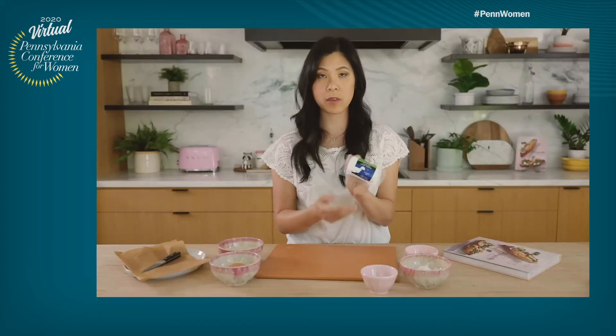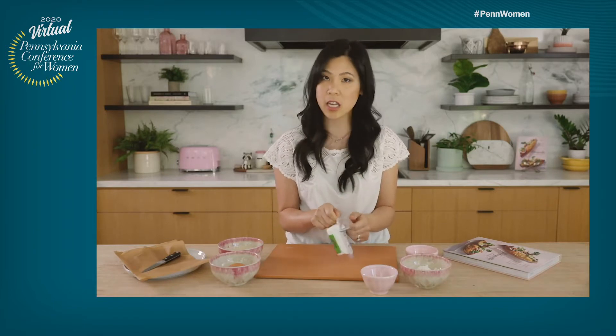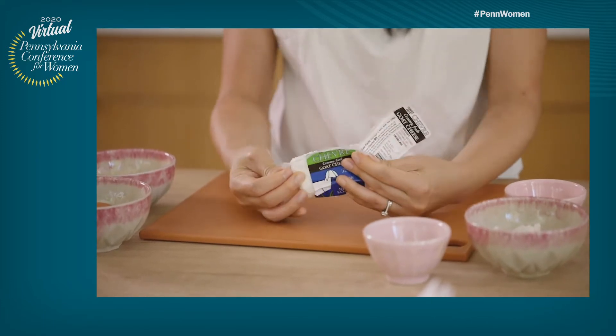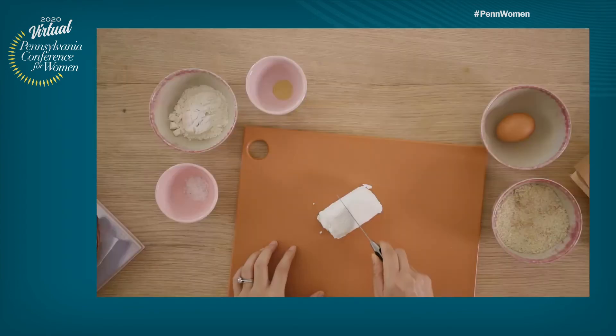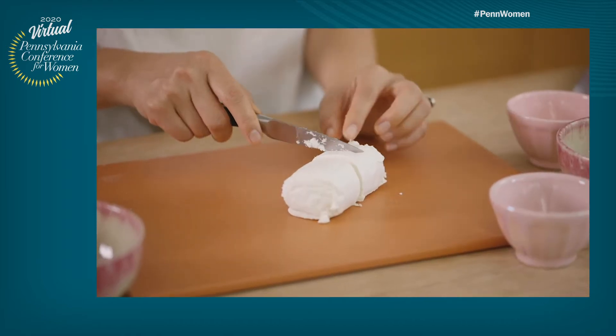I'm just using a creamy goat cheese here. It's just plain, but you can definitely use the honey goat cheese or the herb goat cheese. The more flavor, the better. What I like to do when cutting my cheese and making sure that the slices are even is that I like to cut it in half first, and then I just like to score it in thirds.